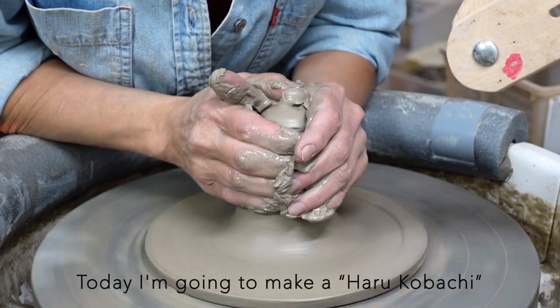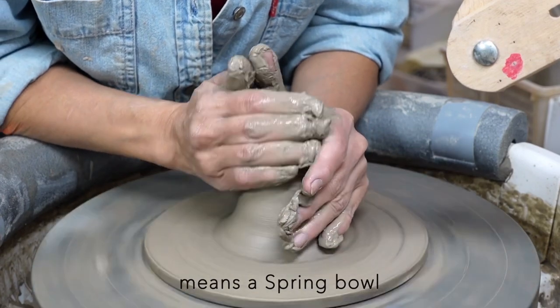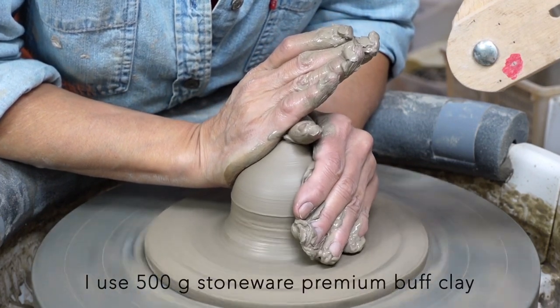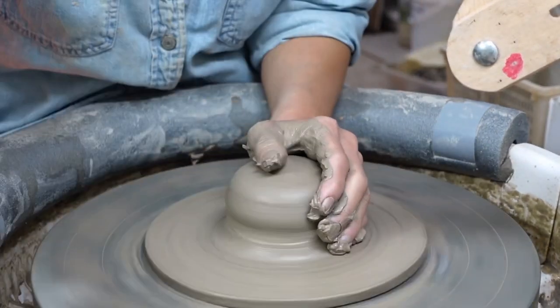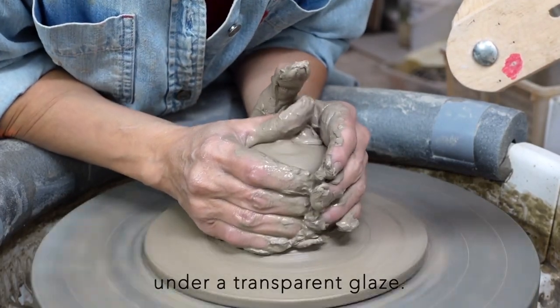Today, I'm going to make a haru-ko-bachi, which means a spring ball, to bring the spring to the table. I use 500g stoneware premium buff clay with 10% lava clay, which gives nice speckles under a transparent glaze.